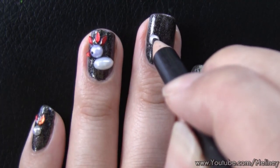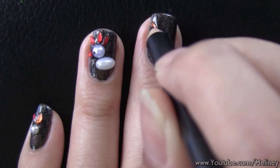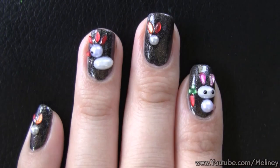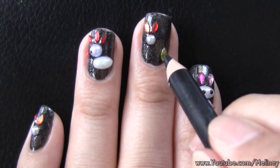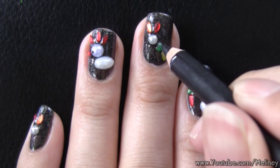For the remaining nails, I did a couple more bunny shapes with different coloured ears. I also made a little cabbage using a horse-eye rhinestone and 3 green heart shaped rhinestones.